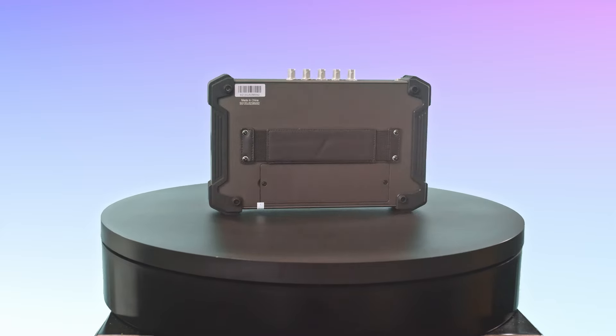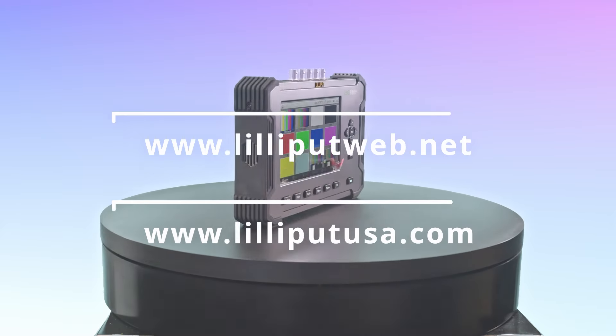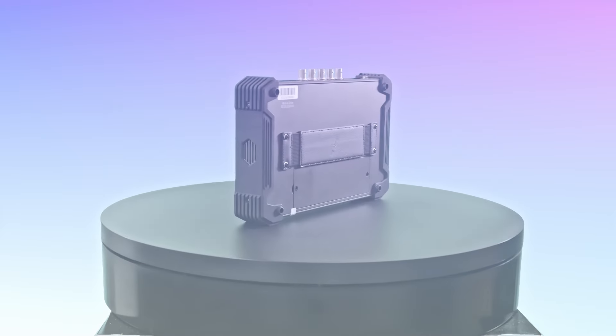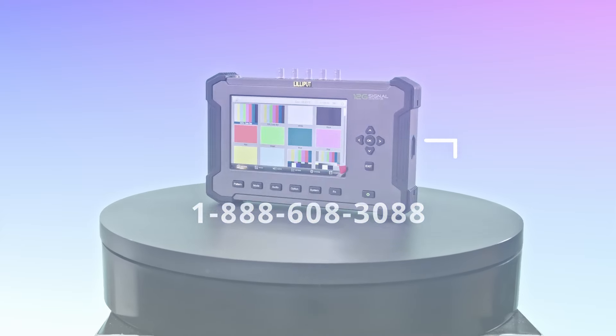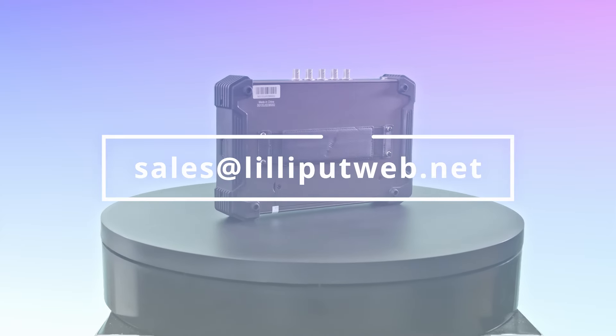For more information on this device, please visit lilliputweb.net or lilliputusa.com. For any inquiries, call the toll-free number 1-888-608-3088 or email sales@lilliputweb.net.